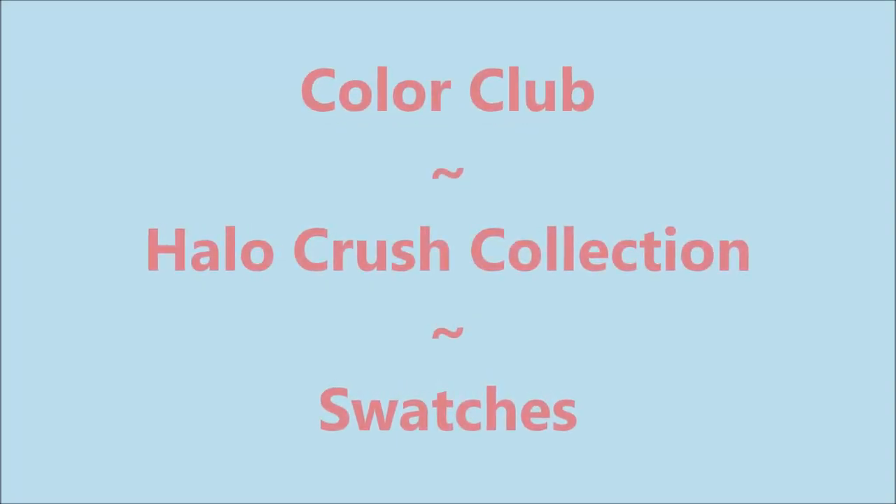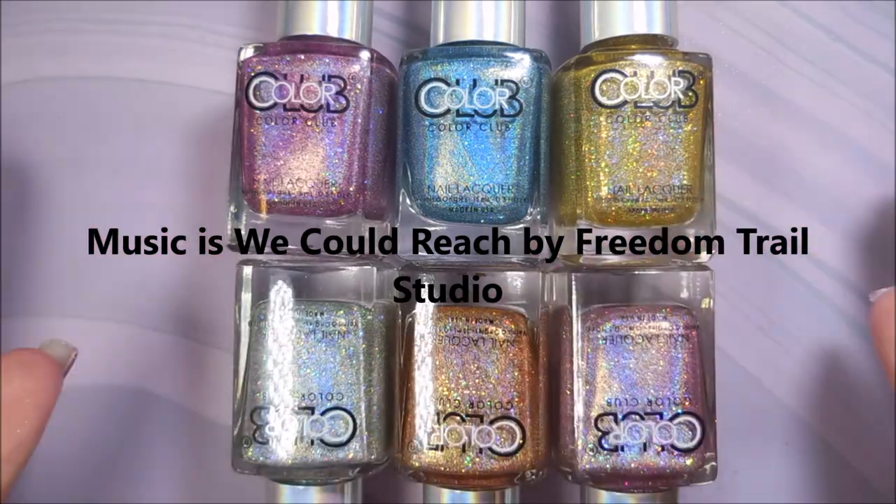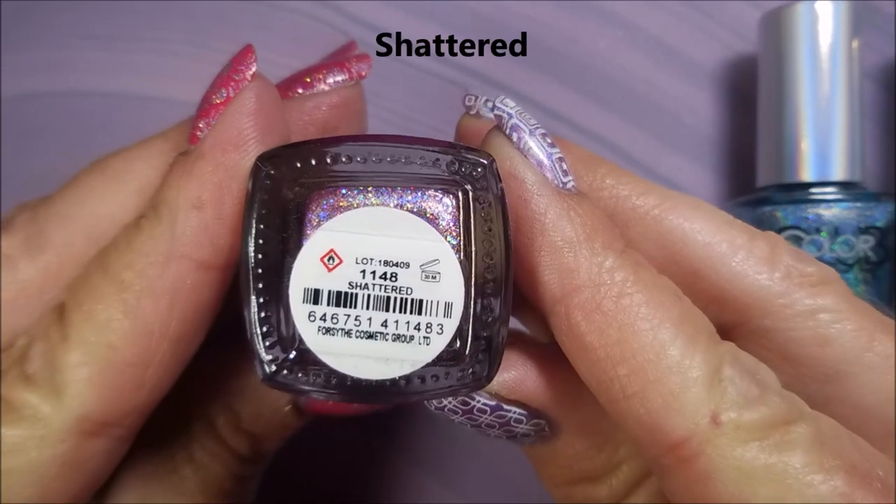Hello, my friend, and welcome to my channel. Today, I've got Color Club Halo Crush Collection — a beautiful six-piece set, and we're going to get started.